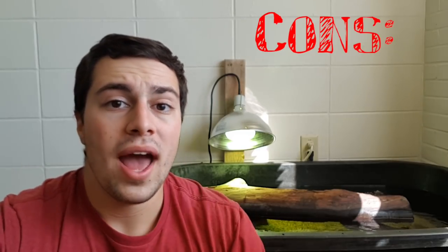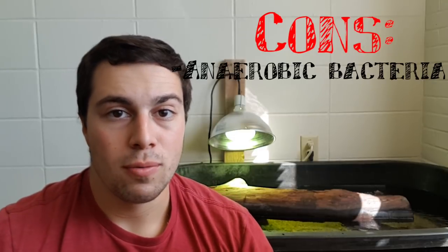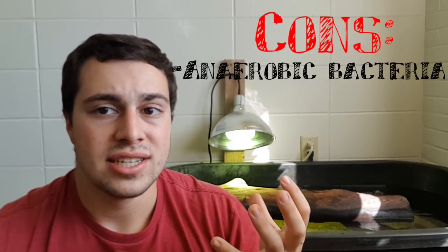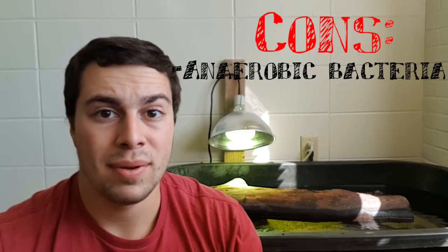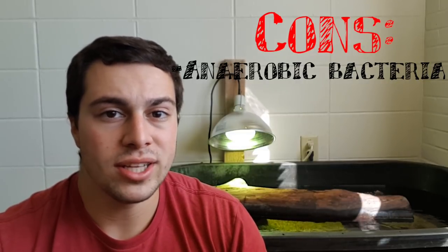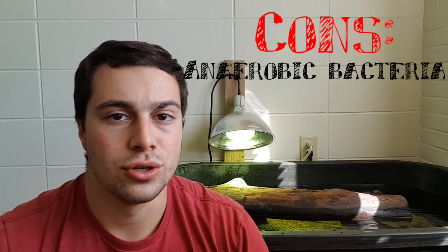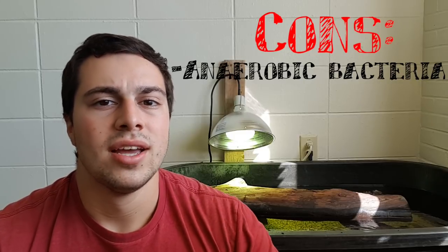Some cons of sand are that if you have too thick a layer at the bottom of your aquarium or tub, you can get something called anaerobic bacteria — bacteria that thrive without oxygen — which can produce nasty gases that over time can bubble out of the sand and actually be toxic to your fish and turtles. It takes a long time for that to happen, and I find that turtles kick around sand far too much for it to be a real issue, but it's worth mentioning. Another issue is that sand can take a while to clean out initially — you need to rinse it until the water runs clear before adding it, and it'll be cloudy for about a day or two once you do add it.